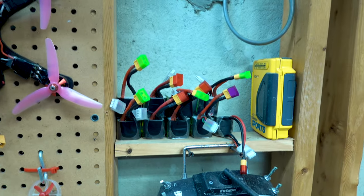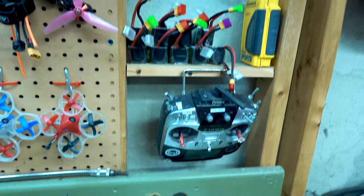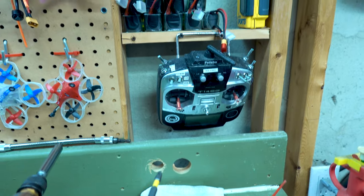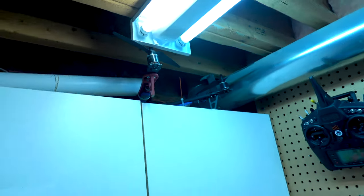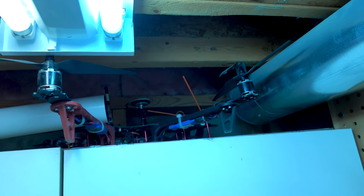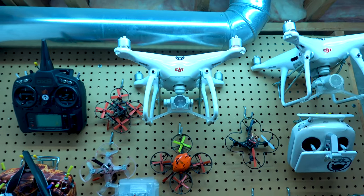Then I have a few batteries sitting here in storage. And for those of you who recognize the Sony Walkman — yes, that's how old I am. One of my Futaba 14SGs. I use that for my TBS Pro, which is way up on the top shelf. I haven't flown that probably in two years, but that was my main bird to get started really. It has a NASA V2 flight controller on it.